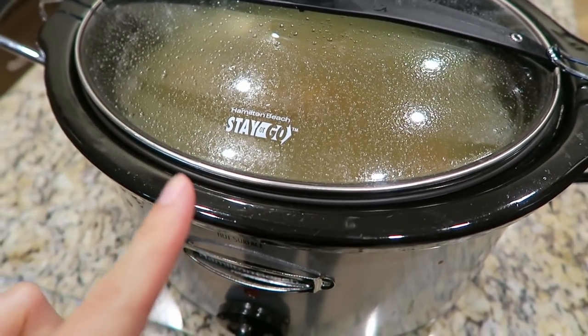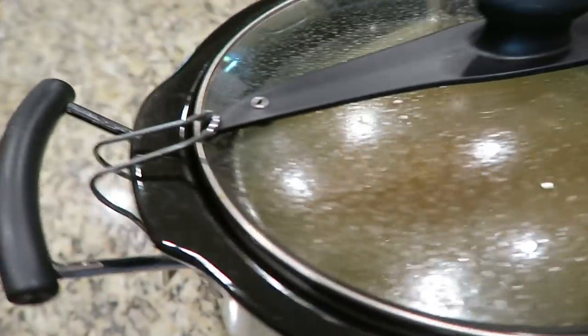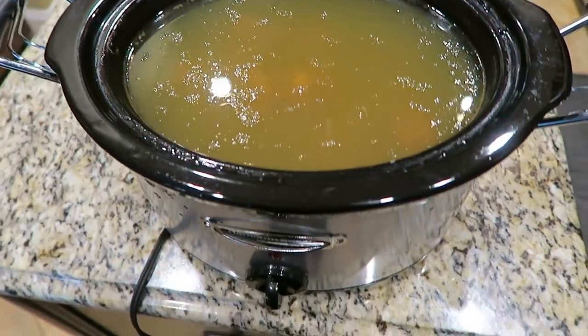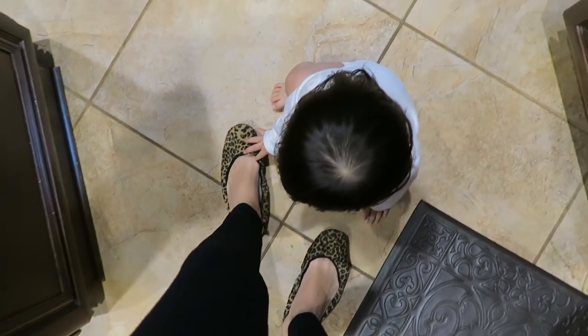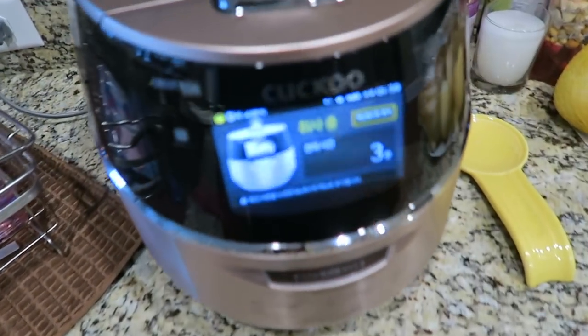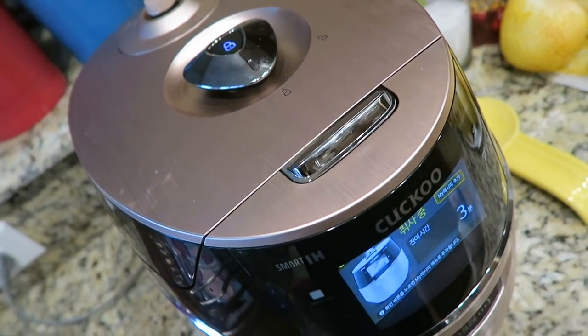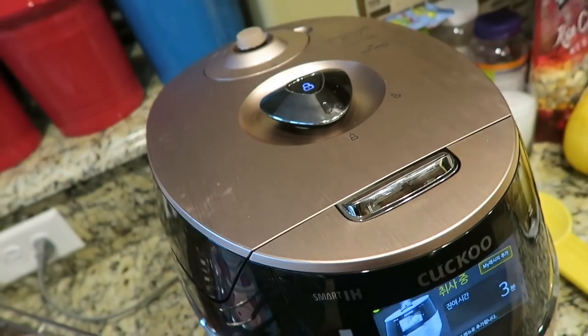It's just really simple because some of you guys asked me to show how to make it. I just nursed Lydia and she's right here. She likes to take off my slippers, whatever I'm wearing. Here is the rice cooker, it's done. Taking all the skin out, ready almost.